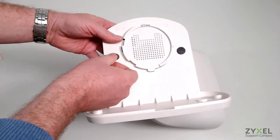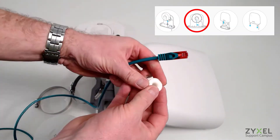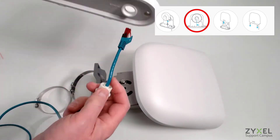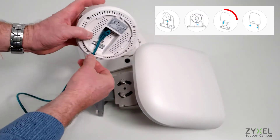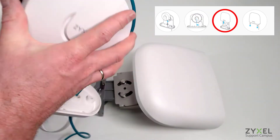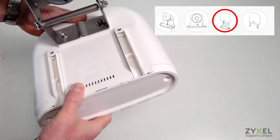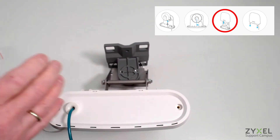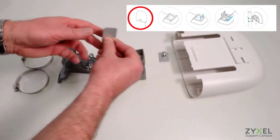Complete the back plate of the outdoor enclosure with the black fittings, then install the access point. Route the LAN cable with the fitting through the hole at the bottom, install the access point, and click it tight to the back plate. Then close the housing, make sure the lips are tight, and install the screws on the bottom of the housing to fix the outdoor enclosure.